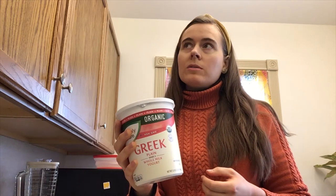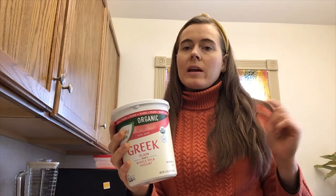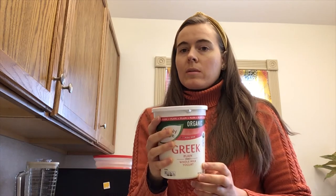Another variation you can do is to crush an avocado and mix that into the tuna with some Greek yogurt. If you're not too keen on getting rid of all your mayonnaise, you could do half mayonnaise, half yogurt. You can experiment.